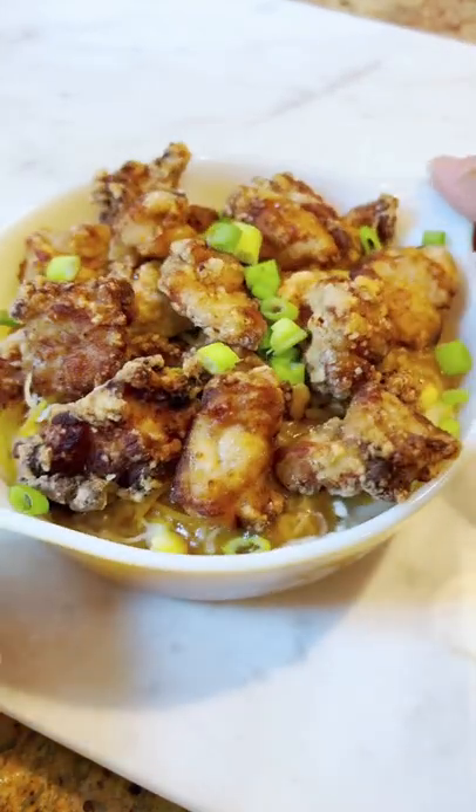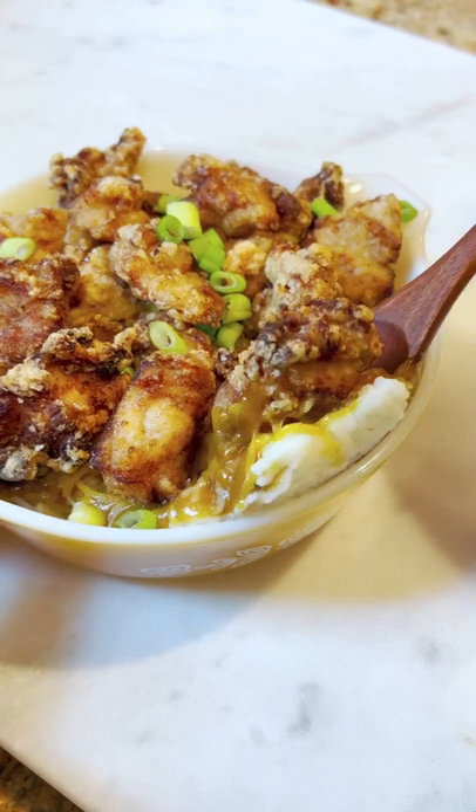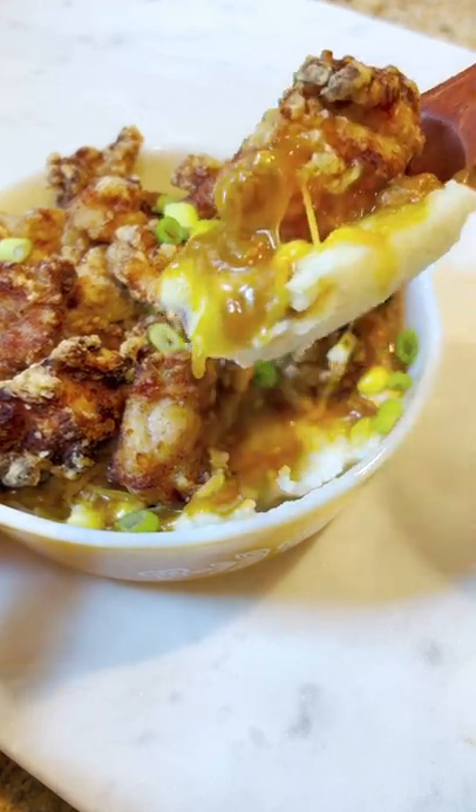On the menu today, I am doing a Japanese take on a famous bowl. If you ever have one of these from KFC, you know it's good. So let's go!